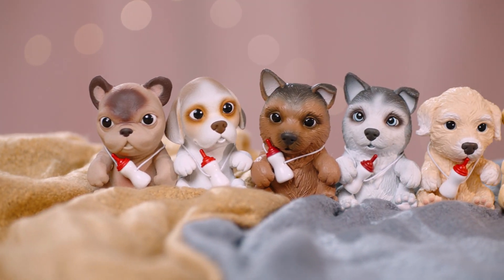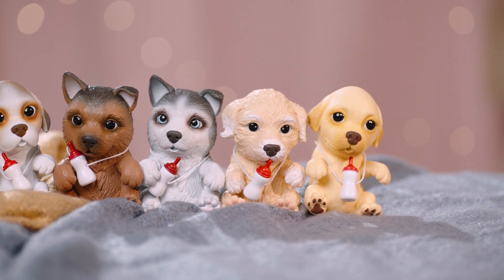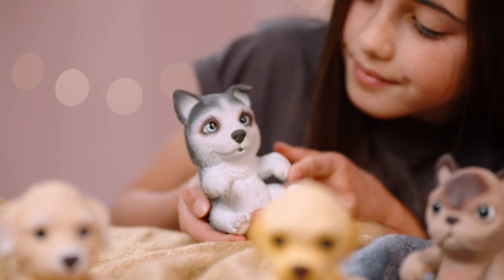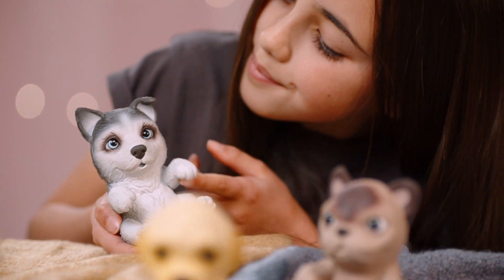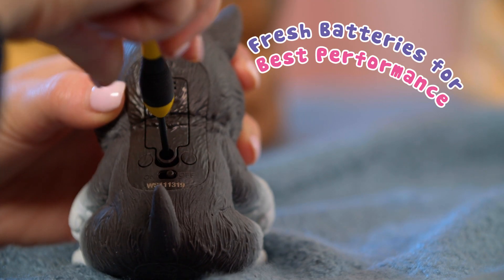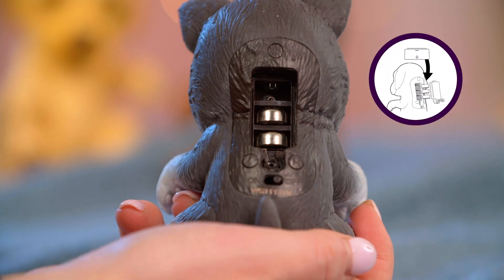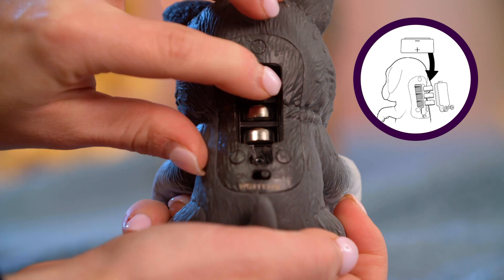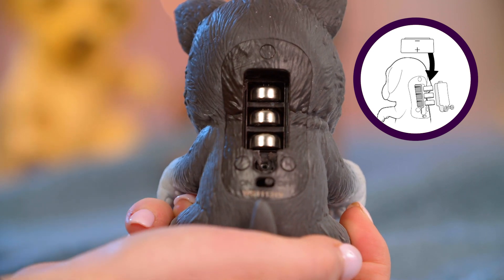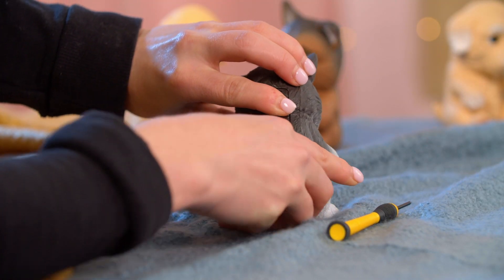Remember to switch off your OMG puppy when not playing to get the best performance from your battery life. If your puppy starts to be slow to respond or not turn on, the batteries may need to be replaced. To replace the batteries, use a cross-head screwdriver to unscrew the battery cover. Replace the batteries with three button cell AG-13 LR-44 batteries. Finally, put the cover back on and screw it back together.